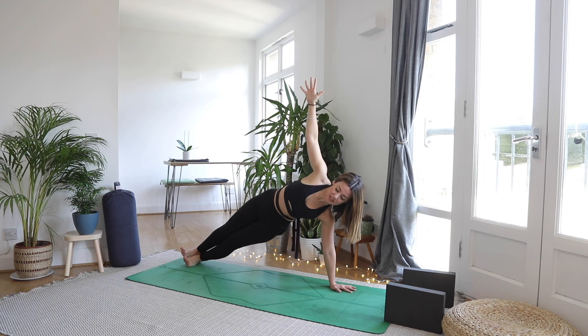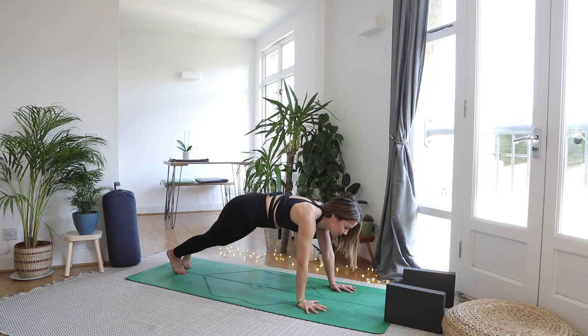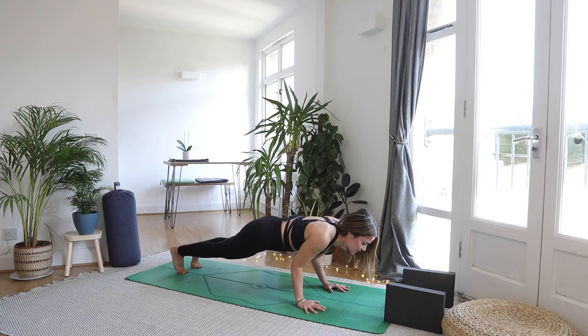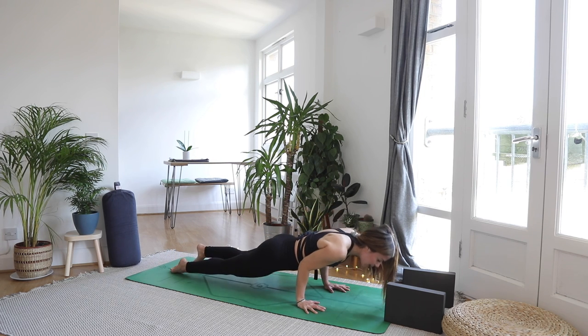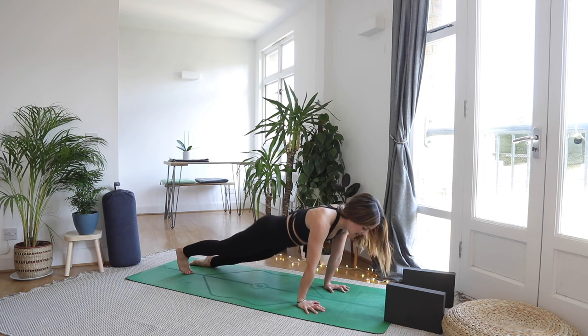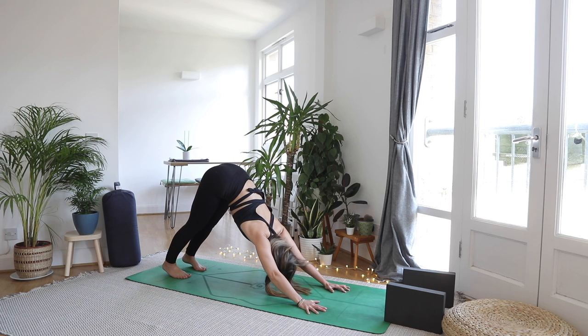We're coming into a side plank from here — come onto the outside edge of both feet (you might feel it into your IT band here), then step the right foot on top of the left. You can always modify: drop that bottom knee — this still counts as a side plank. Wherever you need to be this morning, it's all good. Stack your feet and flex them back towards you as if you were standing on them.